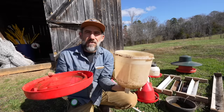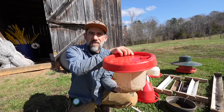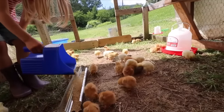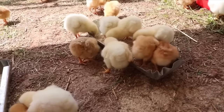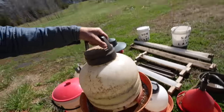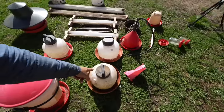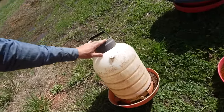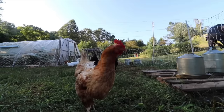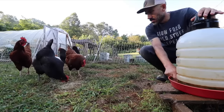You put the water in there, put the lid on, turn it, and then put it upside down. I don't like that because it never fails — you always spill the water and then the water ends up not being full. These other ones are the same concept except the top unscrews and I like these a lot better. That one is the same as this one except this one is bigger.